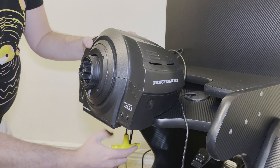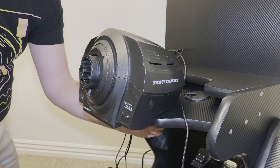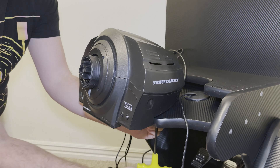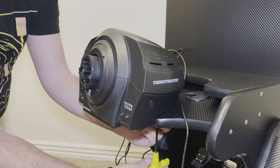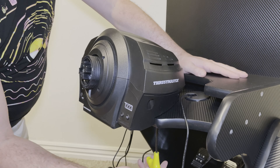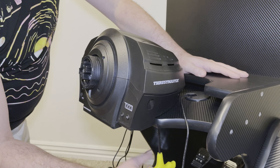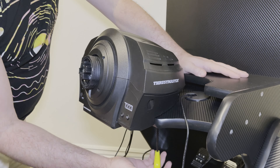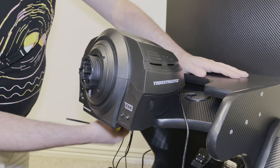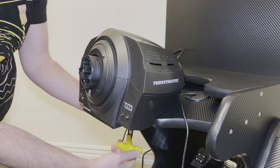So far it's been great. I can't even estimate how many hours I have using it, but it's probably been at least 100 hours at this point in the rig, and it's held up really well. I don't have another comparison because this is my first real wheel that I've owned, but overall this has just been a great wheel and I really enjoy it.